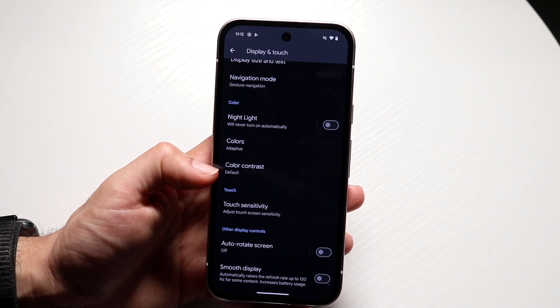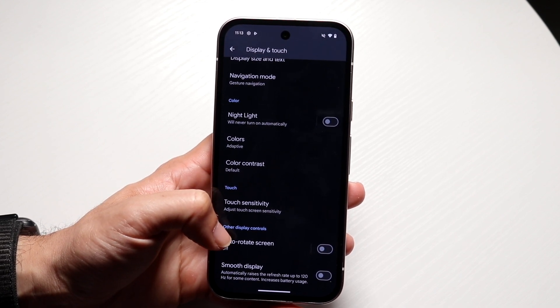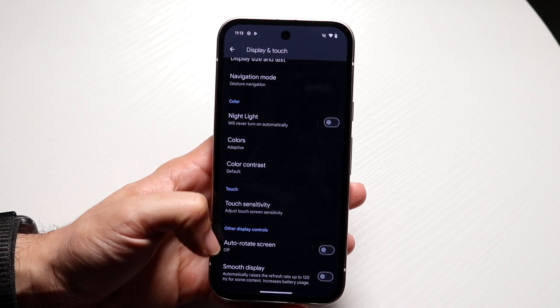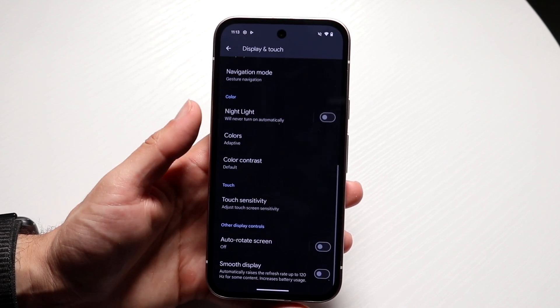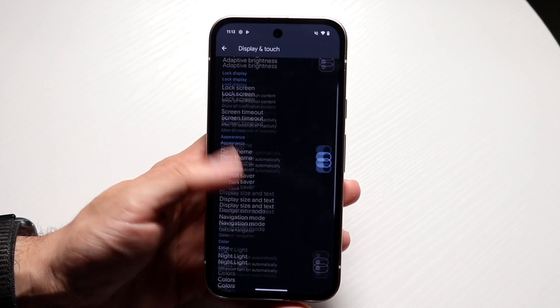At the bottom, it says it automatically raises the refresh rate up to 120Hz for some content and increases battery usage. Already I'm at 60Hz, but if I go and turn this on, my display will then be at 120Hz.